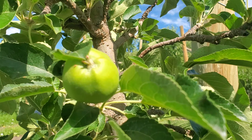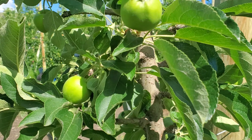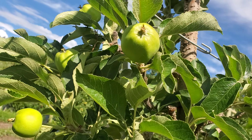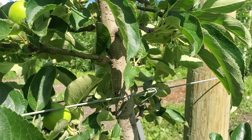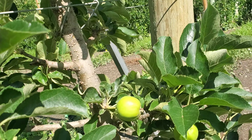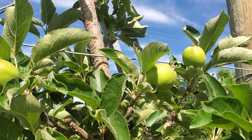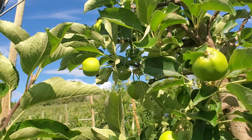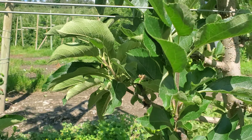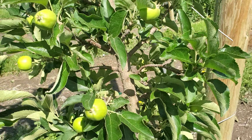So guys, this is what you call thinning of the apples. As you can see, they're four inches apart from each other. The reason we do this is because we want less apples on the trees so that the apples can develop faster. Some people do it four inches apart, some people just thin, you know — just a while — and I will show you how the thinning process is done. But this is a perfect example of thinning of our apple tree.